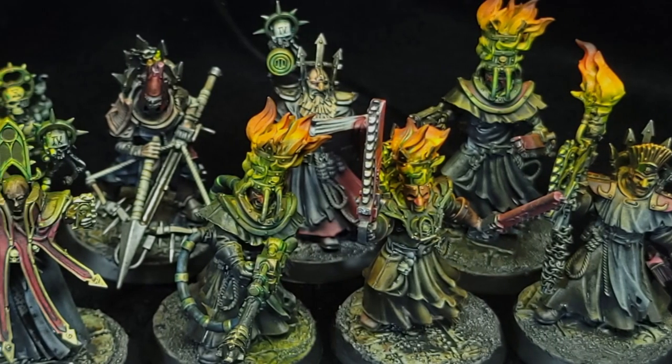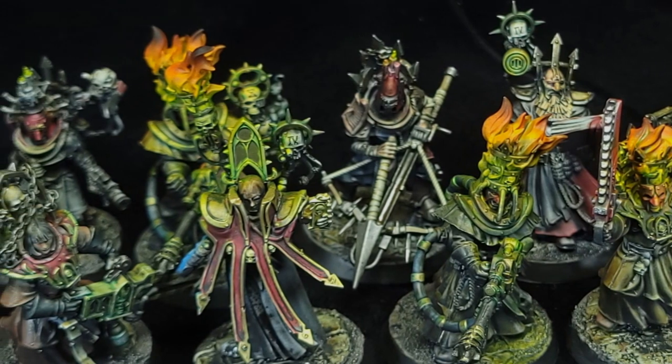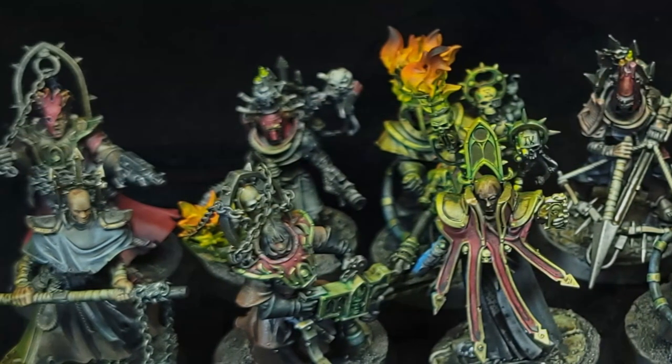Hey there, Philip here from Manning the Fort. Today, I'm going to show you how I make my own paints that work pretty similarly to Citadel's Contrast line, but for a lot less money.